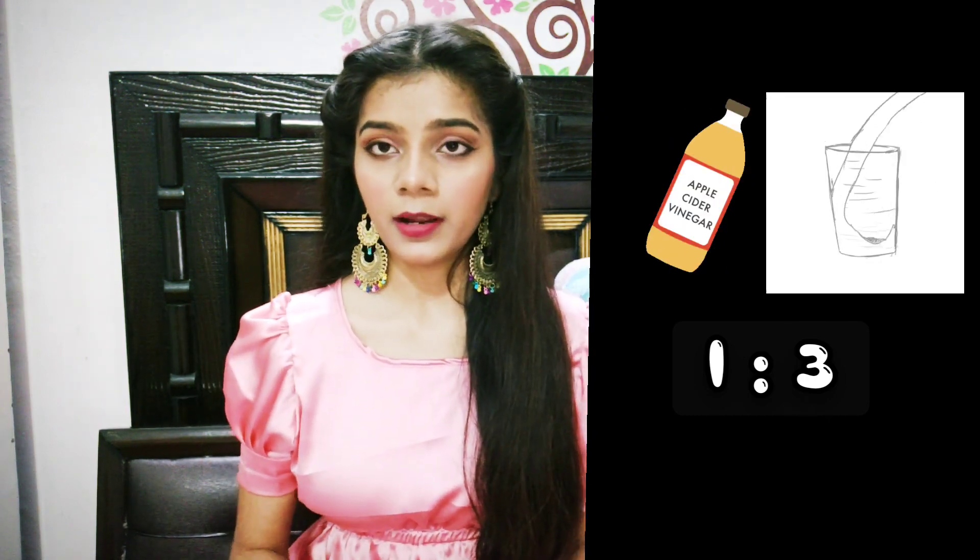You should make sure to dilute it with water in a ratio of 1 to 3 — there should be three parts of water to one part of apple cider vinegar. If you are using apple cider vinegar in this way, then it's totally safe. The third DIY which you should avoid is applying baking soda as an exfoliator.